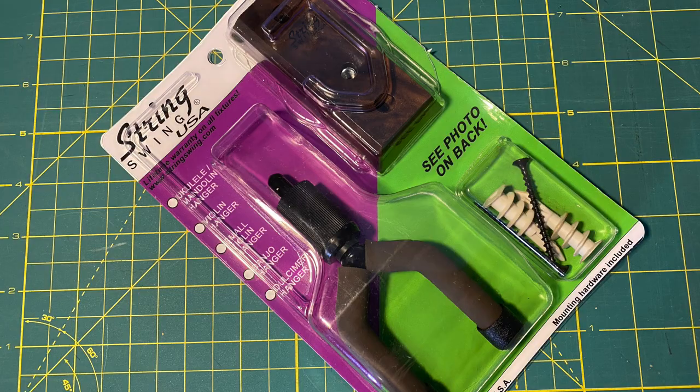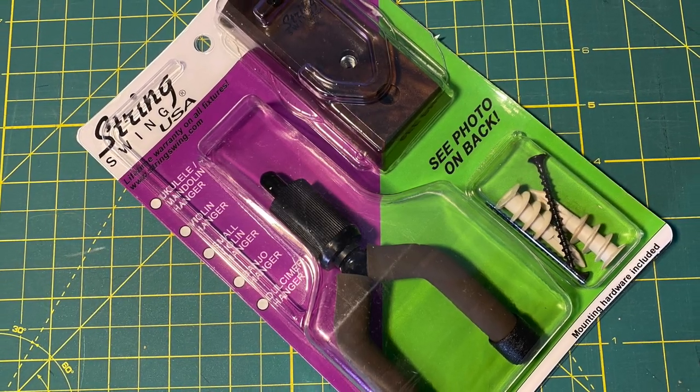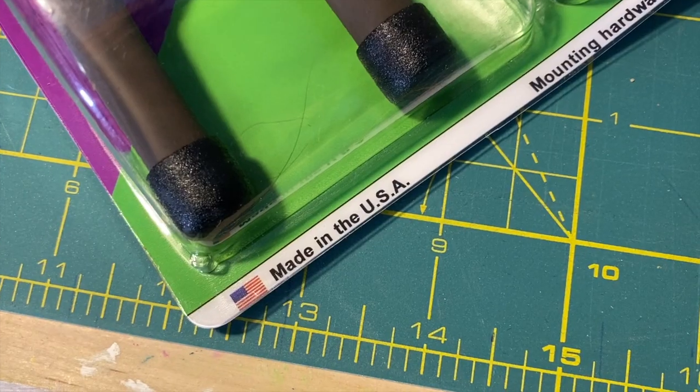Today we're using the String Swing instrument hanger. They make specific models for specific instruments. This one here is specifically designed for a banjo headstock, so let's get started. String Swing is made in the USA.